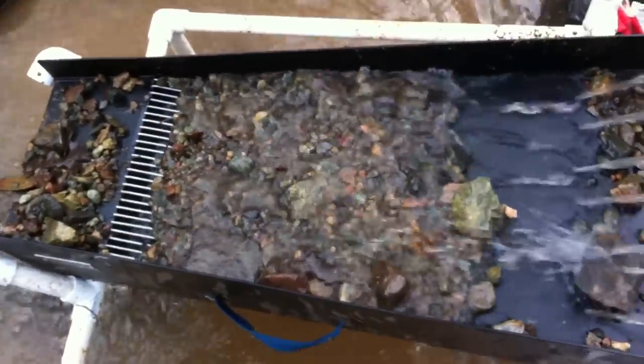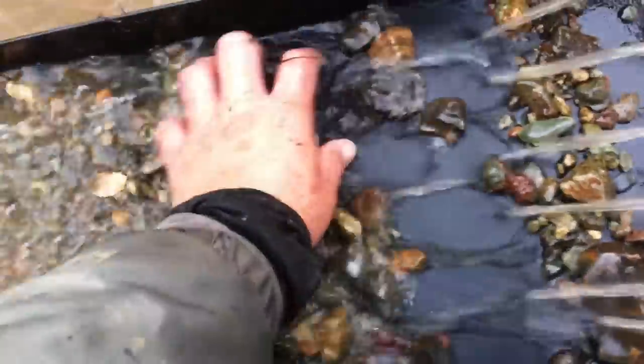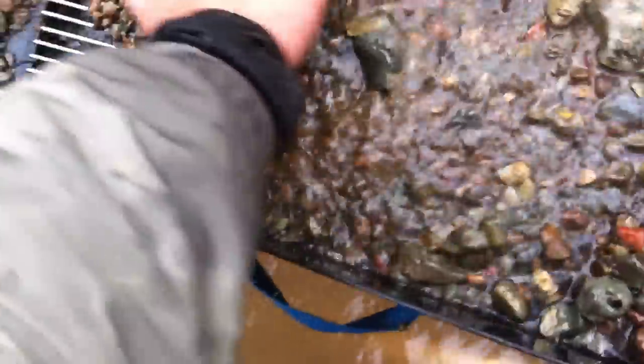If you've ever classified before, there's nothing easier than that right there — take the big rocks out, get them going, let that stuff flow right into the trap, work it, and it'll save you a lot of time and effort. I've been wanting to get in this creek for a while and move some dirt — and I moved some dirt today.